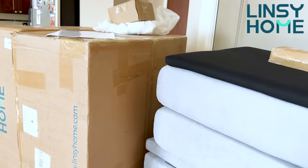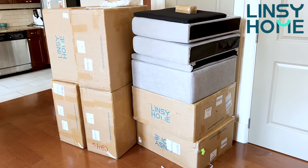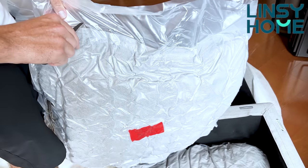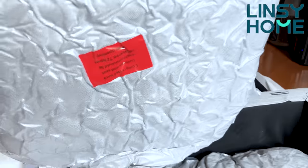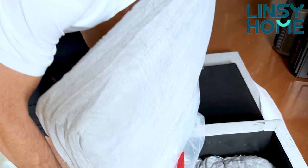I cannot wait to show you the installation and unboxing of this sofa. I received seven pieces — seven boxes — and I'm going to show you the unboxing and the assembling of this couch. So let's get started. I'm very excited to show you the assembling, installation, and unboxing of Lindsay Home.